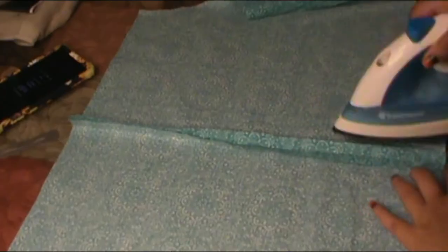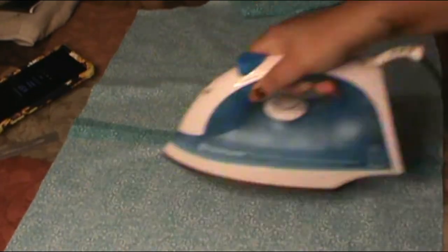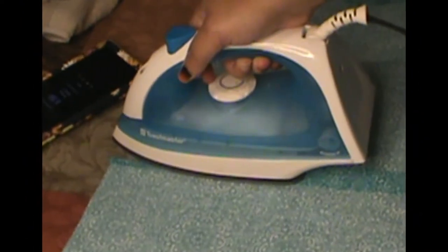Then grab both of the back pieces and sew the center back seam together. About 2 inches at the top, there's going to be a little opening where you can close the shirt with a hook and eye. So you have to fold that over and sew it so it's a nice clean edge.